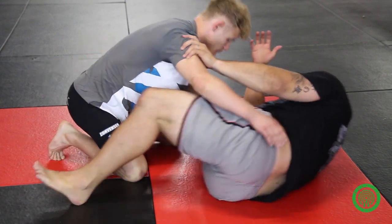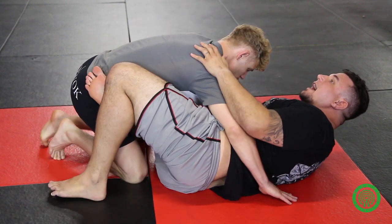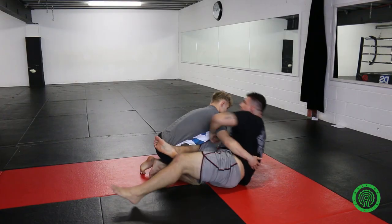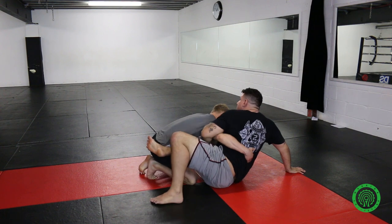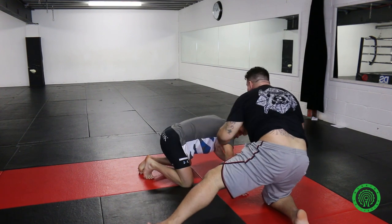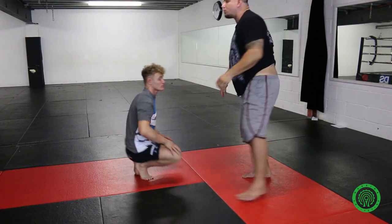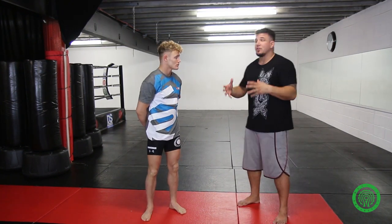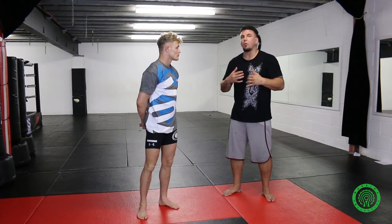Whereas with my preferred method, if he pulls his head up, he's not in the control position yet. I miss it, I can post my hand, my foot's blocking his hips, I can start twisting down and be able to remedy the situation. So that way I have a technique in my arsenal that if I miss, my worst-case scenario should be we're neutral again after a scramble.